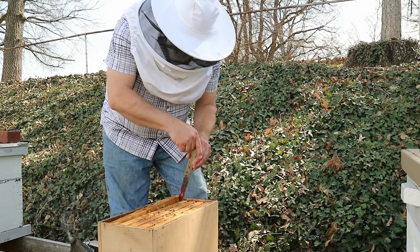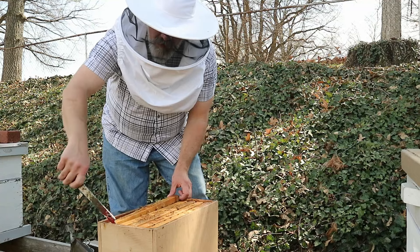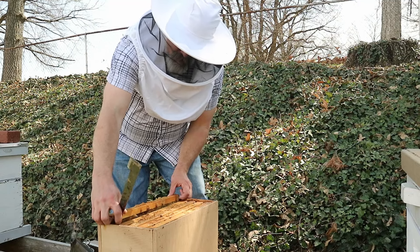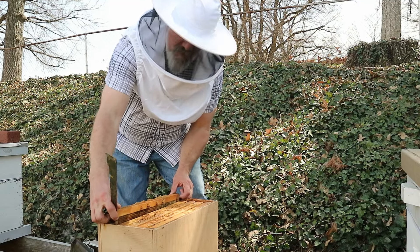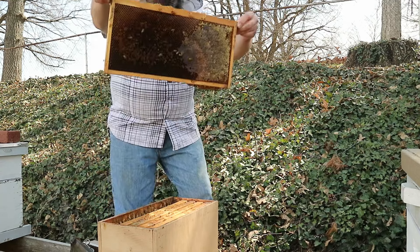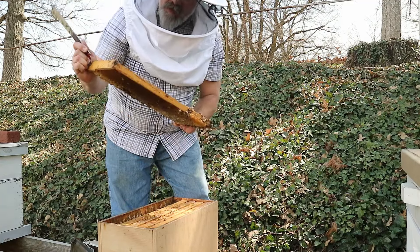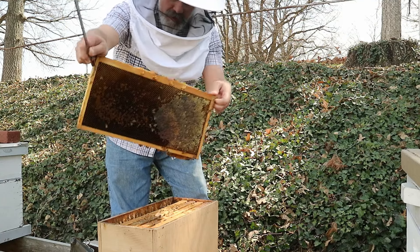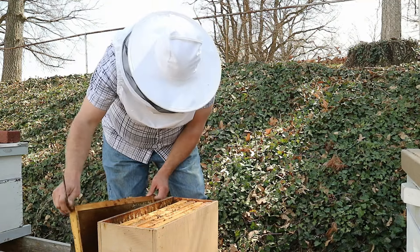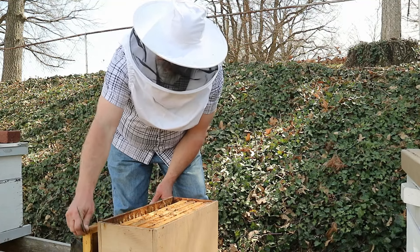I would like to re-queen from good genetics from my apiary, and in particular I'd like to keep the genetics of this hive if I can. So I'm going to check in here and see if they have young brood — meaning eggs and very young larvae. If they do, I will just pull the queen and let them make a new queen. We are getting close enough into swarm season and I've seen a number of drones in my other hives, so I believe we're in a good state where the bees can make a new queen and she would be able to get mated.